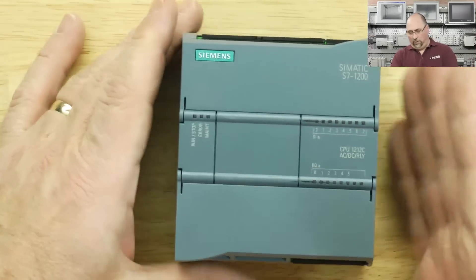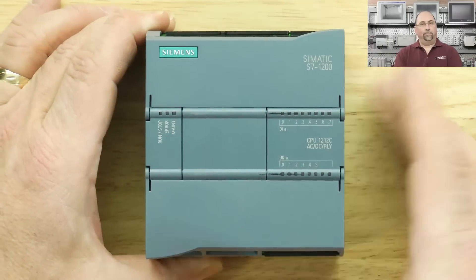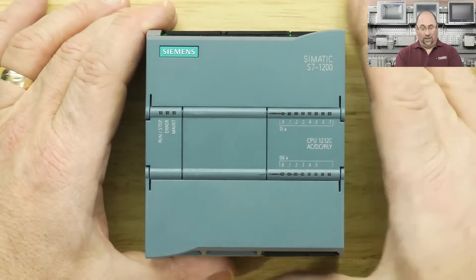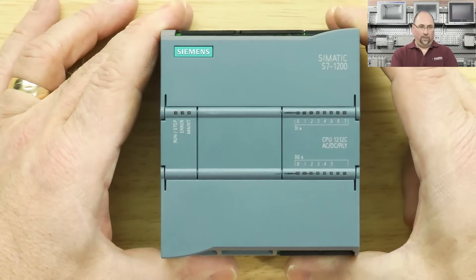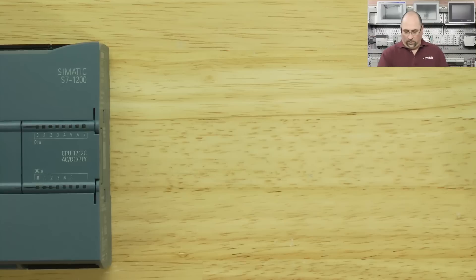I'm not sure of the capabilities — how much can it be expanded? I'll have to look in the book to find that all out. But it's a nice little unit. I like that it's so small and it takes 120 volts in — that's great.